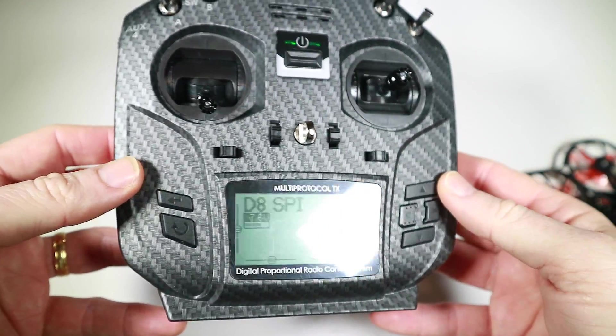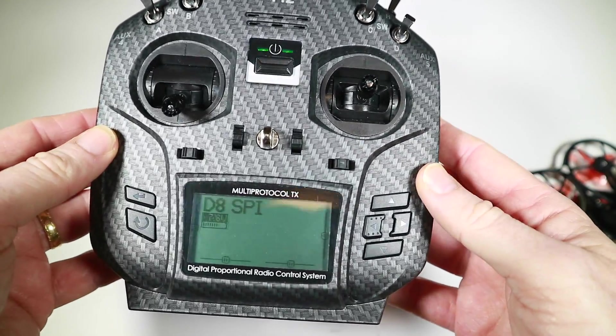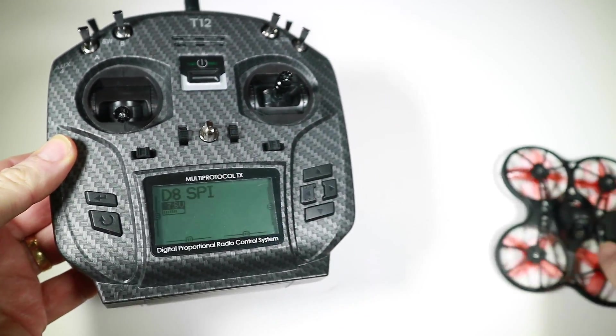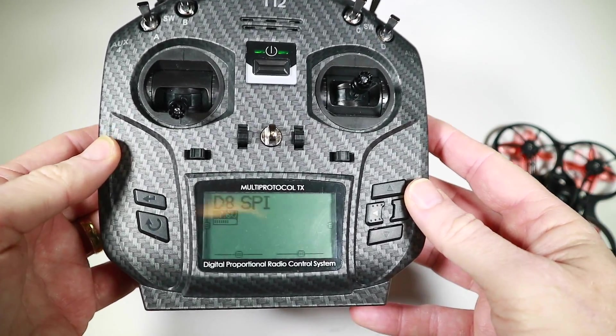Just a little while ago I reviewed this radio, the Jumper T12 Pro. I quite liked it but I had a little bit of an issue when I was using this little tiny hawk and I lost signal a couple of times when I was quite close in.